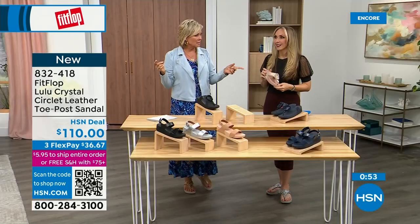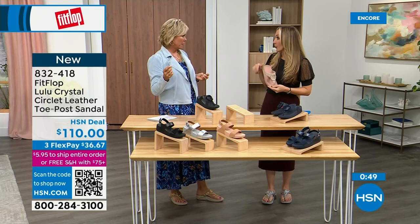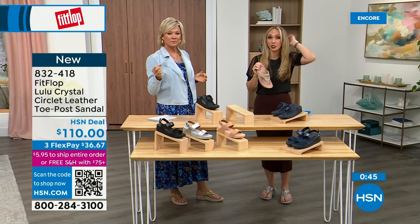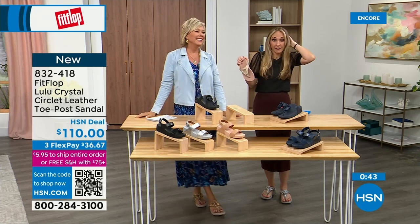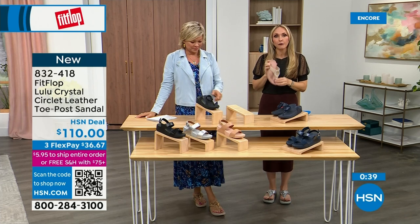It started in the UK. What year? 2006. Then it came to the States in like 2007. We came to HSN about six or seven years ago. It's just really exploded because for so long, people who needed podiatrist-recommended shoes had no fashionable options. The options back in the eighties and nineties were sad and not fashionable.